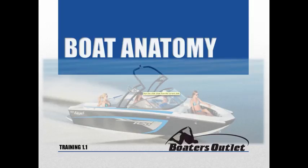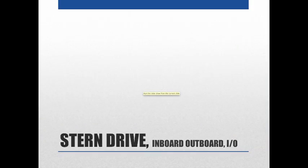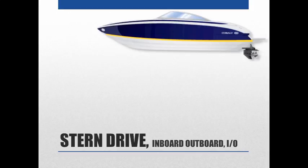In this training video I'll be going over the basics of boat anatomy. Starting off I'm going to talk about stern drive, inboard outboard, or IO style boat. You'll hear all three names for this style of boat, but stern drive tends to be the more common, though you'll definitely hear all three.